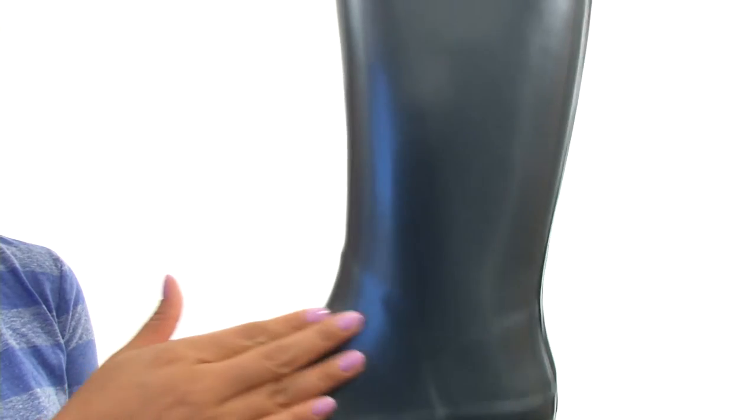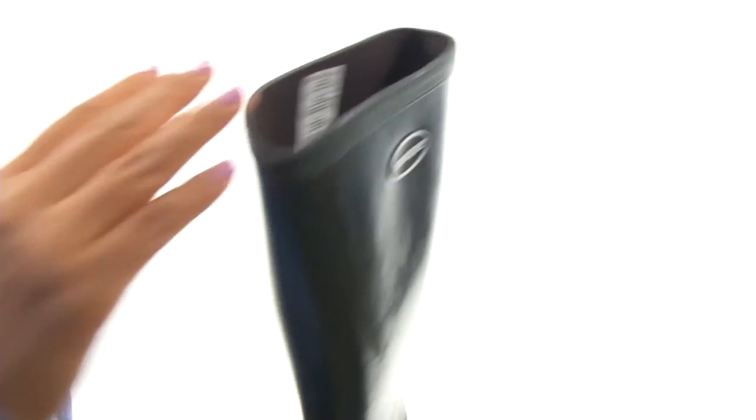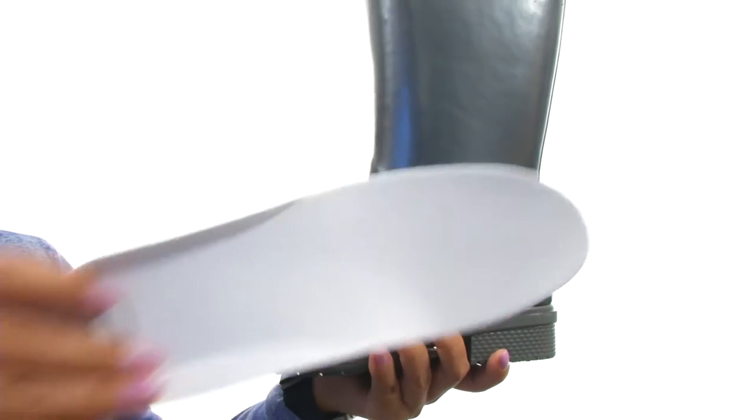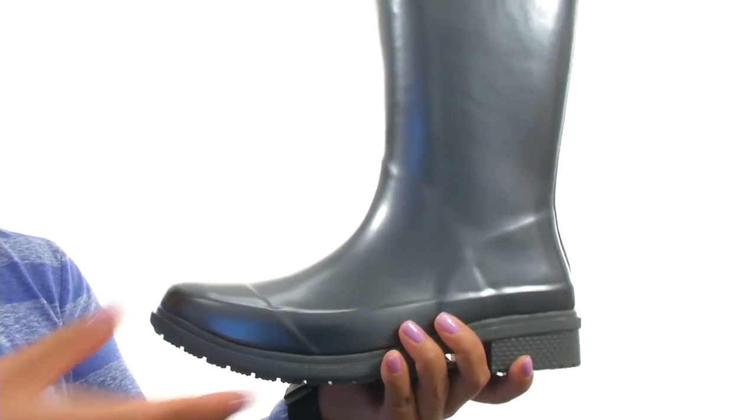These rain boots have a polished metallic rubber upper with an easy pull-on construction. On the inside, there's textile lining for a great next-to-skin feel. There's a cushioned textile footbed that is removable so you can add your own custom orthotics if you like.